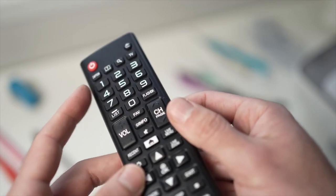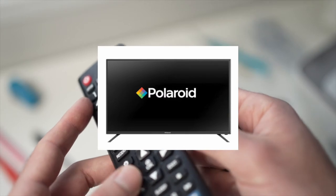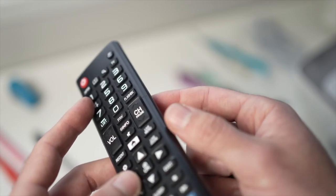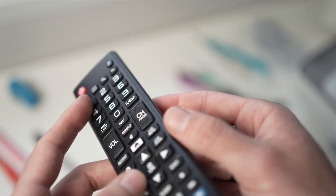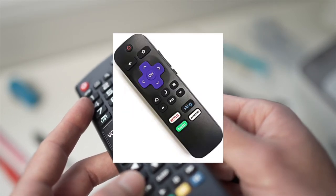In this video I'll show you how to fix your Polaroid TV remote control if it stopped working. This will work with many kinds of remote controls — it doesn't have to be the exact one I have in my hands; it even works with the Roku one.